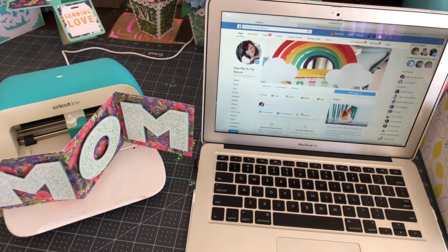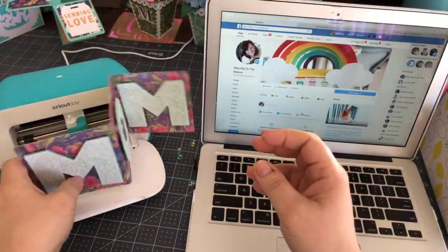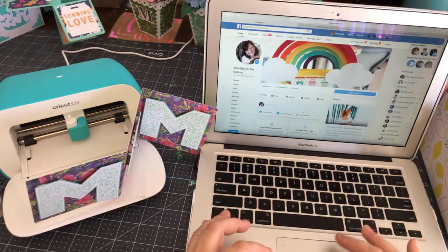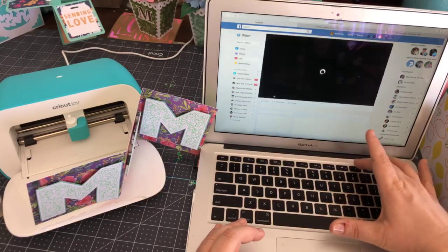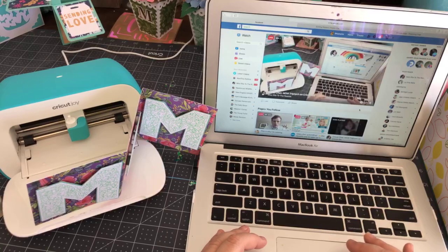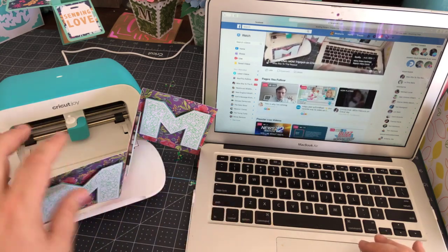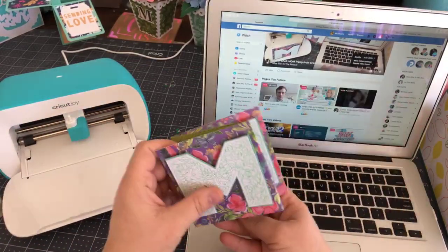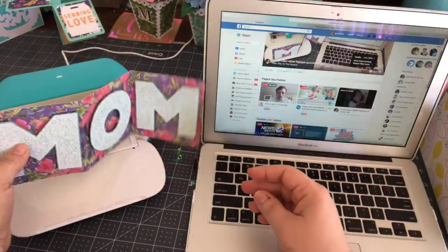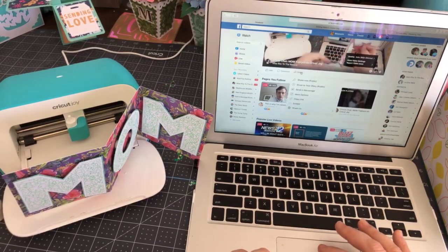Hi everyone, it's Rita from Miss Rita to the Rescue. I'm going to let a few minutes pass so people can check in and say hello. Today we're going to make this really beautiful triptych — a triptych means just three panels that I put together from a project in Cricut Design Space.